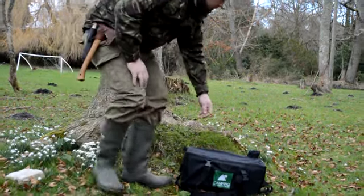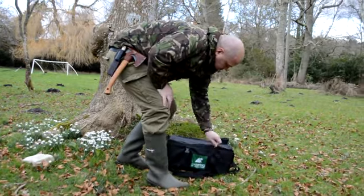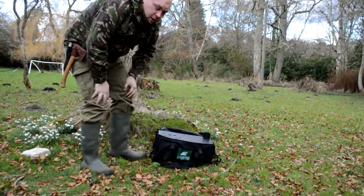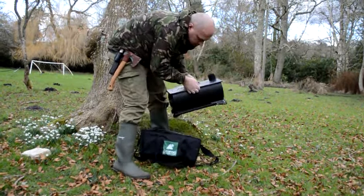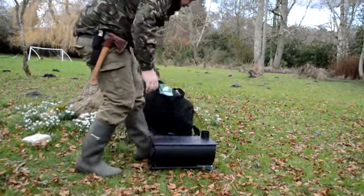It doesn't come with a bag — you have to buy it, the bag is optional. I went with the bag just because it keeps everything nice and clean. This is something that could definitely be put in the boot of the car. It's not exactly massive, but it definitely does the trick. So we'll take it out of the bag now.